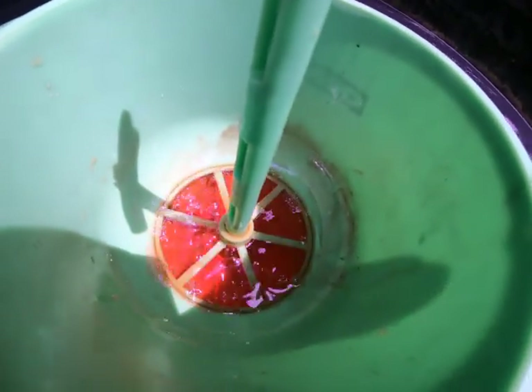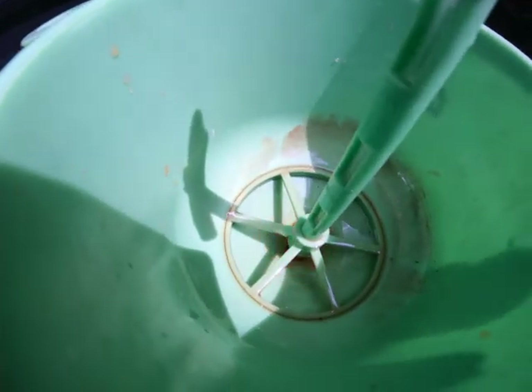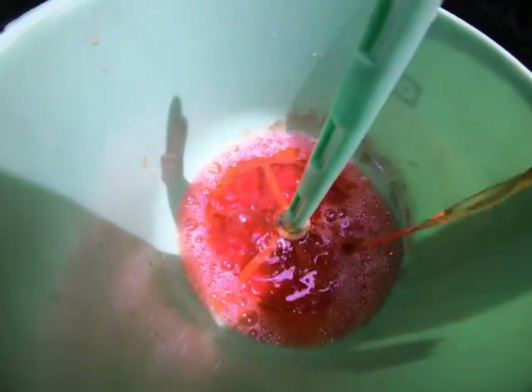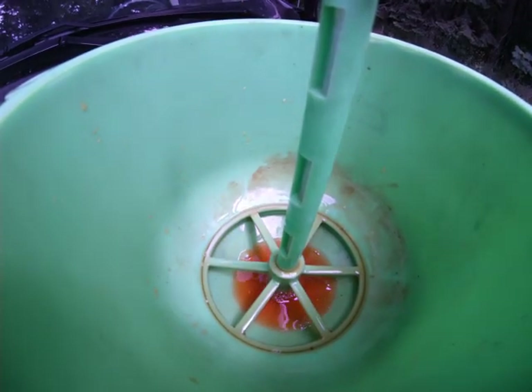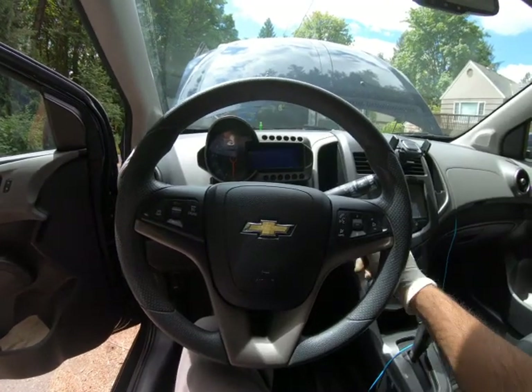Now typically you do this when you've opened up something, as far as replacing the water pump, thermostat, or coolant hose. This is when you're going to want to do this. This is going to apply for most vehicles, but there are some that require different procedures.